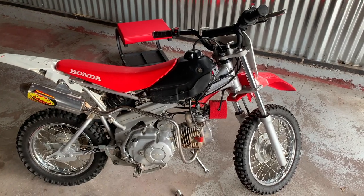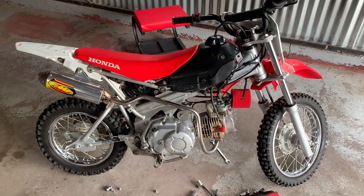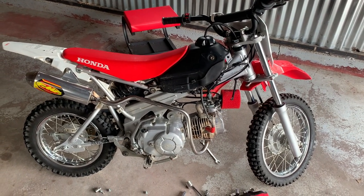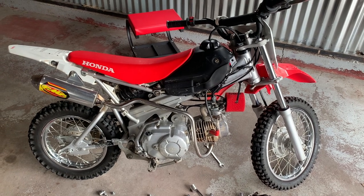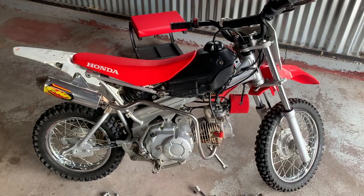The new pipe didn't come with a new exhaust gasket, so here's what it looks like with the new one on. Let's hope that the new one doesn't have an exhaust leak, as I again had to reuse that exhaust gasket. Let's see how it sounds.